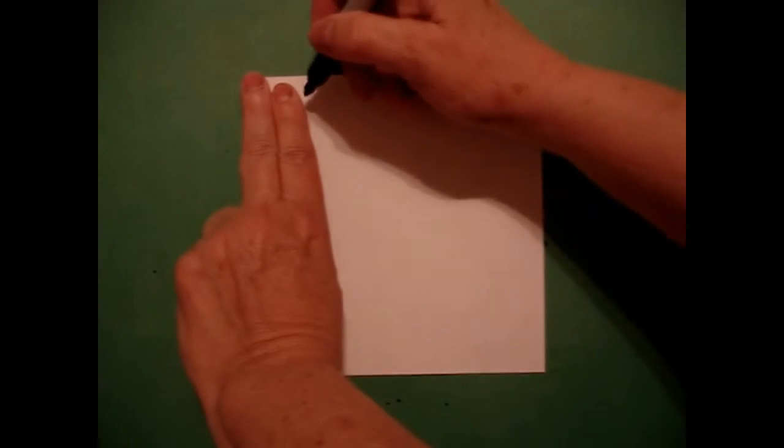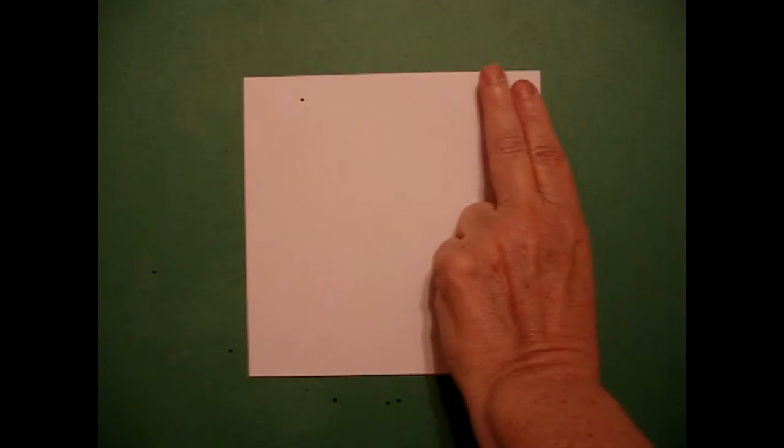Today's project is how to draw a Native American blanket or robe. I'm going to take two fingers on the left, up at the top, put a dot, and two fingers on the right, put another dot.